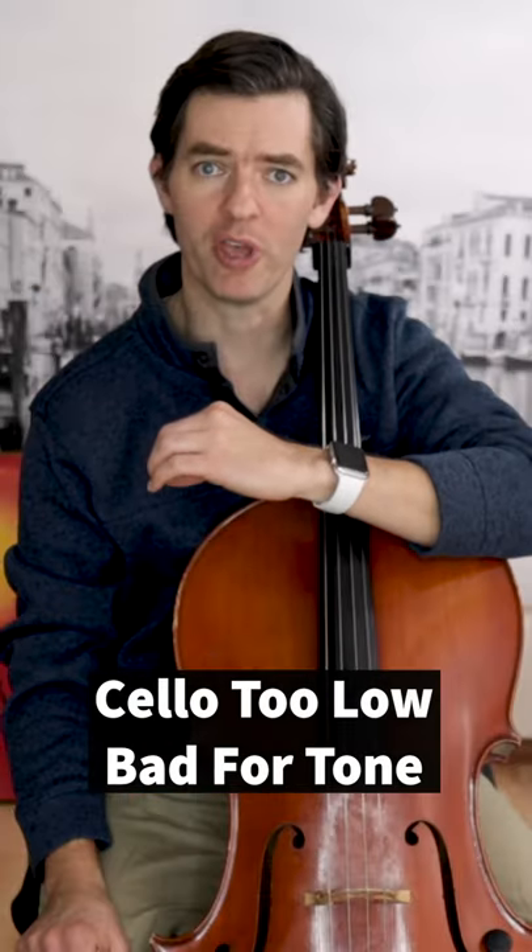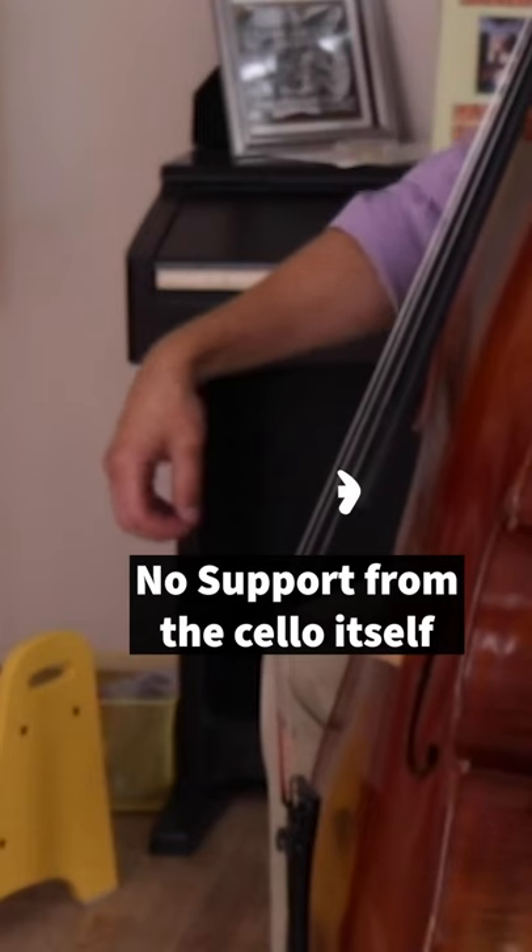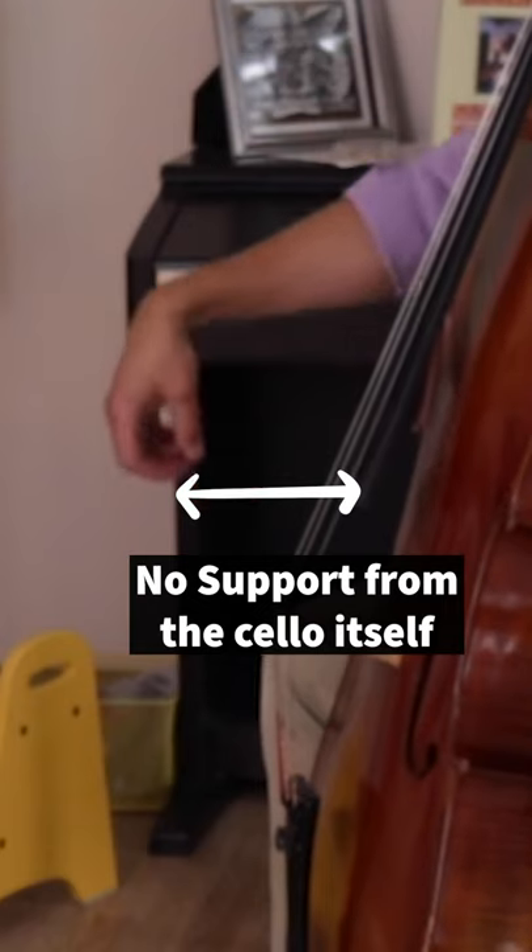With the cello too upright, the weight of your arm becomes directed toward the floor instead of the strings. Additionally, with the cello too upright, you are doing more to hold the bow in the air. This creates tension since it is now difficult to relax your hand and arm into a comfortable, natural playing position. The more tension you have, the less sound you can produce.